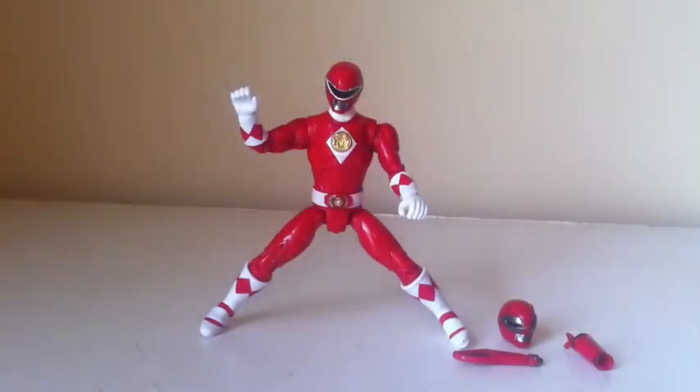Here he is — the Mighty Morphin Red Ranger movie figure. I was really looking forward to these when they were first announced back at Power Morphicon and San Diego Comic Con. Now that I have the Rangers in hand, I had Ivan Ooze and I thought that was beautiful, but the Rangers just look amazing.